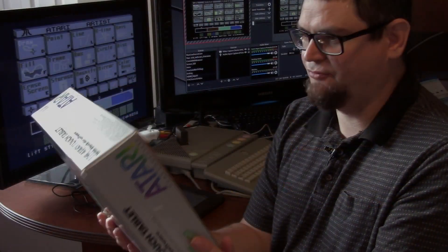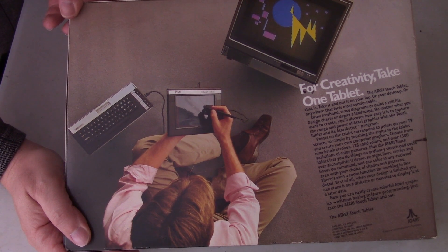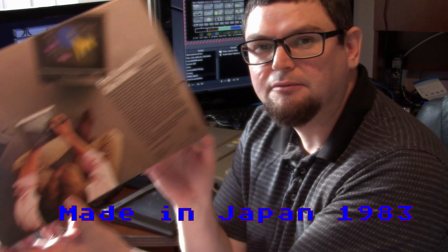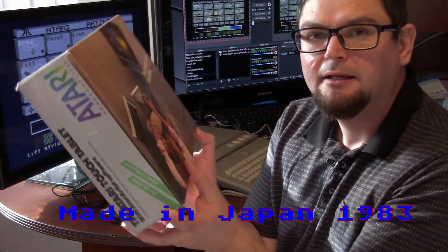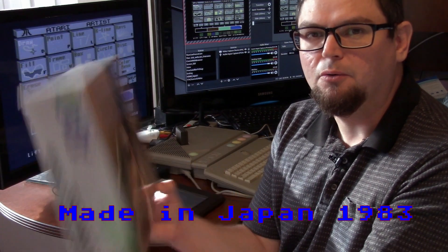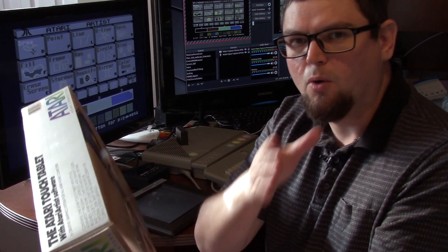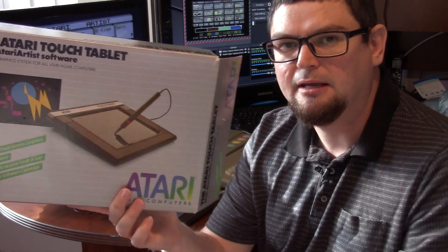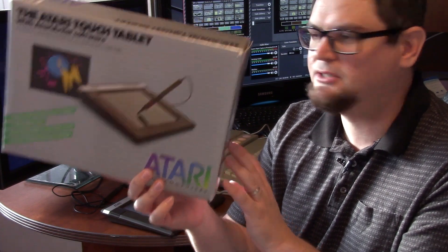This is from around 1984. It came out around the time the Atari 1200 XL was releasing. Even though it came around 1984, the box still says Warner Communications, so this is from that period of transition between Warner and Tramiel Technology. These peripherals are apparently a little bit on the rare side for the Atari 8-bit line, with distribution issues.